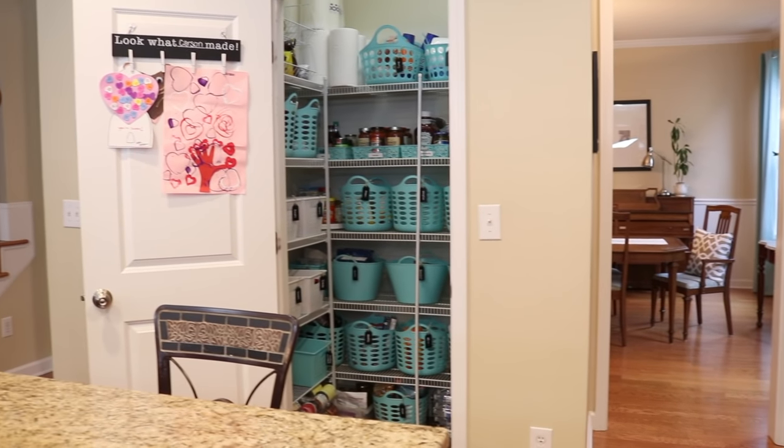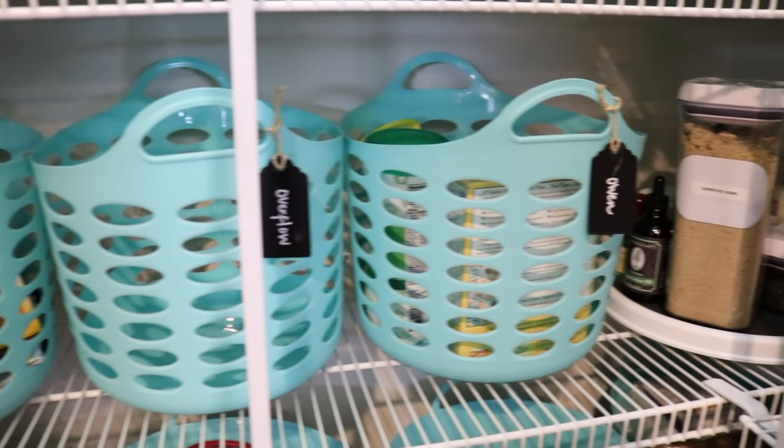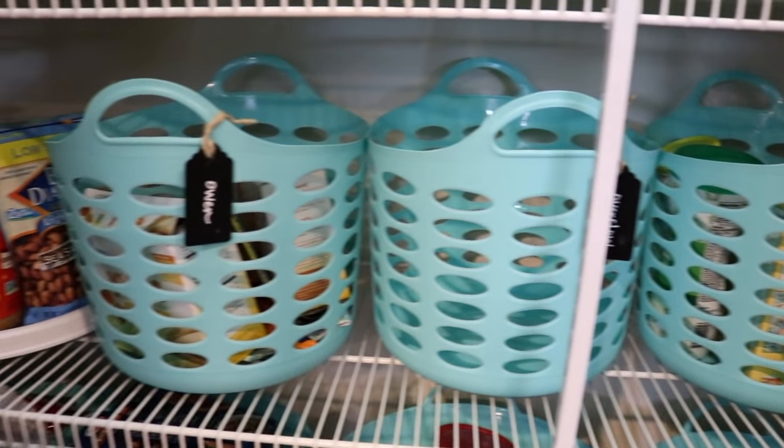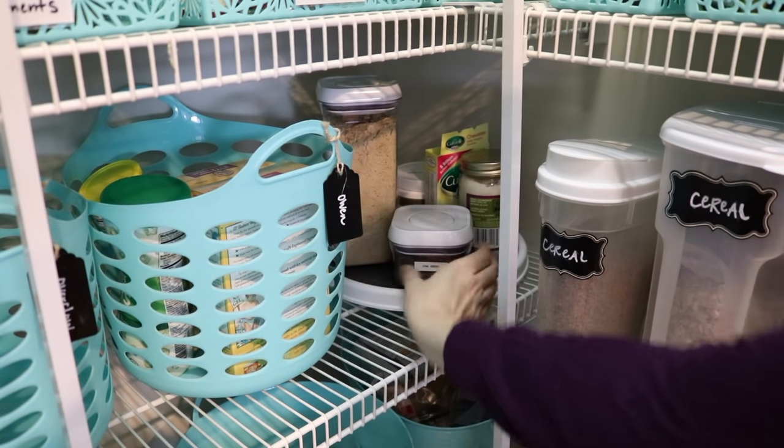Whatever the shape of your pantry is, work with the space. I had a bunch of funny corners so I maximize them with lazy Susans. It's perfect for all of our peanut butters, essential oils, and health products. Corner spaces also work great for those less frequently accessed items.